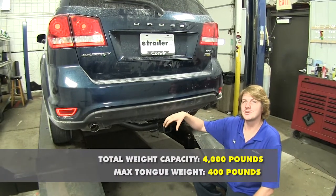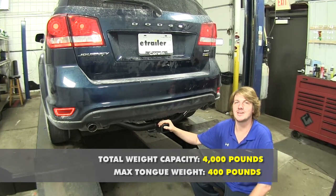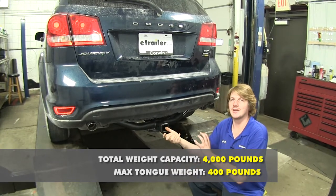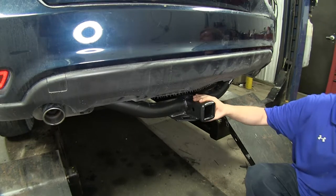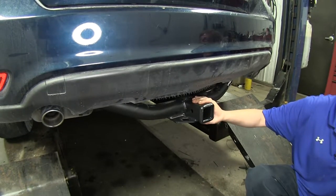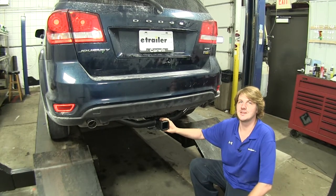It features a 400-pound tongue weight — that's the force going down on top of the receiver — and a 4,000-pound gross towing capacity, which is how much weight it can pull behind it. The hitch is also rated to be used with a weight distribution system; however, the tongue weight and gross trailer weight stay the same. You do want to verify in your vehicle's owner's manual that you're not going to exceed any of its towing capacities.